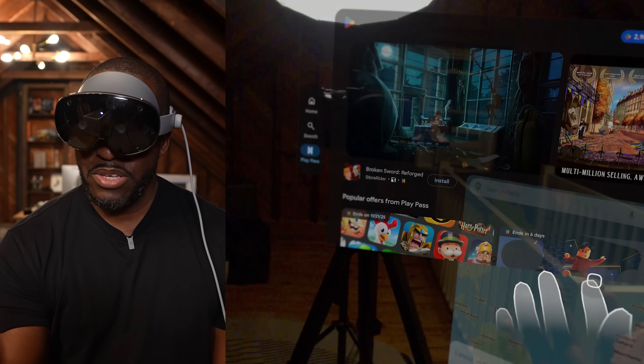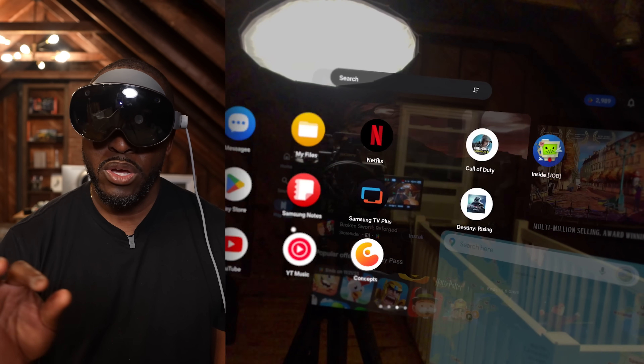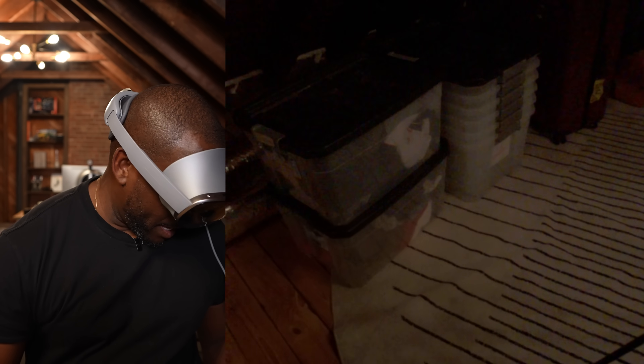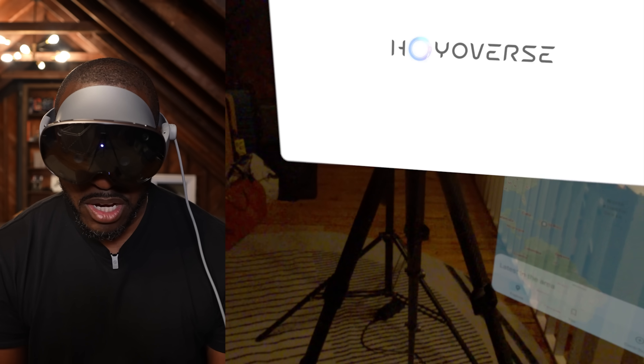Another thing to mention is gaming. You can game on this device as long as your game supports a controller — a lot of Android games do, as well as things like Game Pass. I'm going to open Genshin Impact, select that, and pick up my controller. You can use an Xbox controller or Samsung's XR controllers.